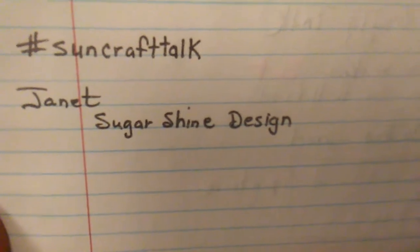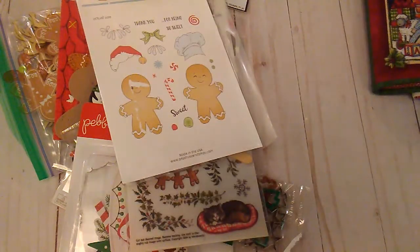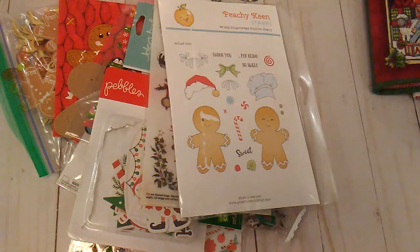Janet, I want to thank you for hosting this. This morning, on the subject of gingerbreads — because everybody is using gingerbreads and everybody has all these awesome stamps and dies — I knew I didn't have any gingerbread dies, but I decided to look through my stamps. I used to get a lot of those dollar stamps from Michael's.